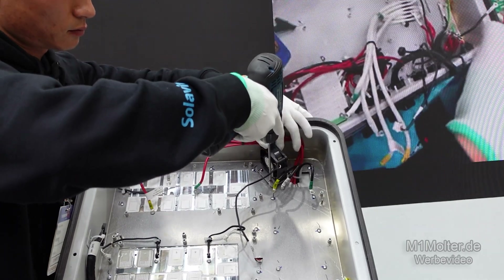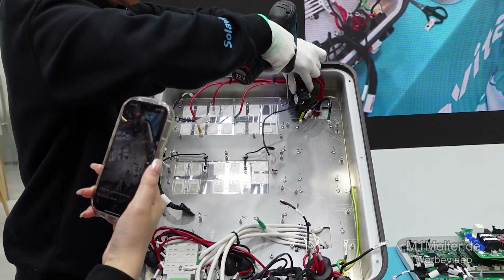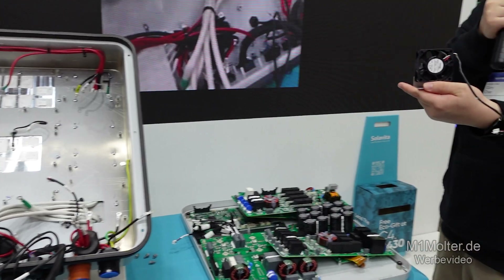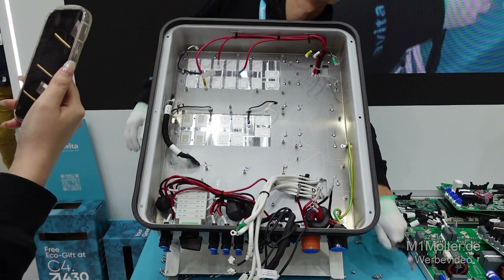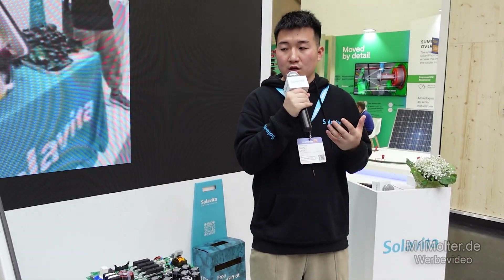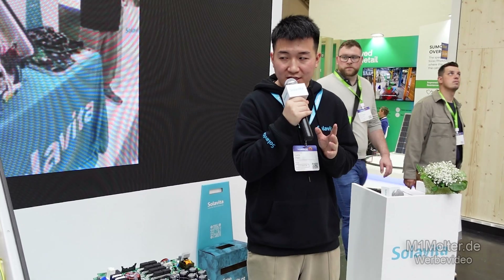This is a view of our chassis with all PCB boards removed. Inside, you will notice an NMB cooling fan for optimized thermal management, along with the internal wiring harness. Through today's disassembly, I believe everyone has seen the two core advantages of the Solovita inverter. The first is ultra-high efficiency — thanks to the strict selection of switching components and advanced topology design, the efficiency of the whole machine can reach up to 98.7%.